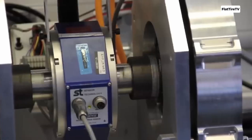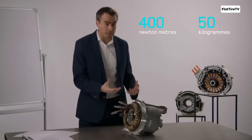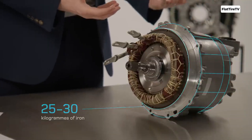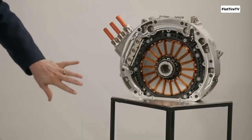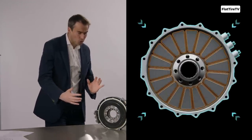Thanks to all these inherent advantages, axial flux motors are no longer a distant promise. They're already powering today's innovations and paving the way for the future of electrification across multiple industries. In the automotive world, they're becoming the go-to choice for high-performance electric vehicles, finding their place in hypercars and next-generation sports cars.